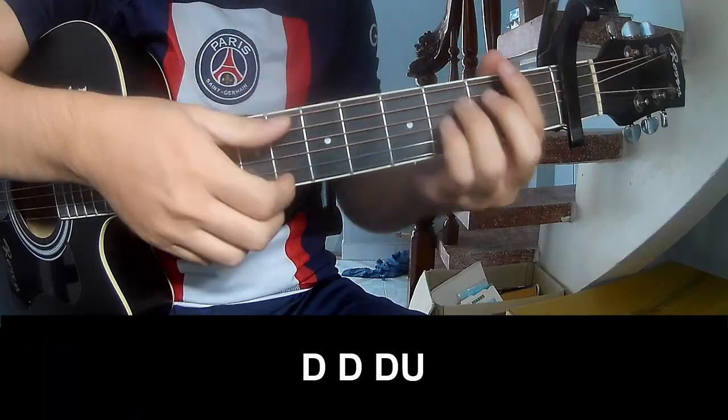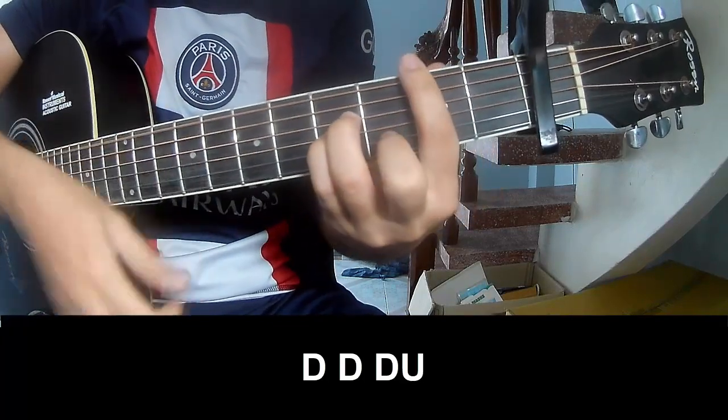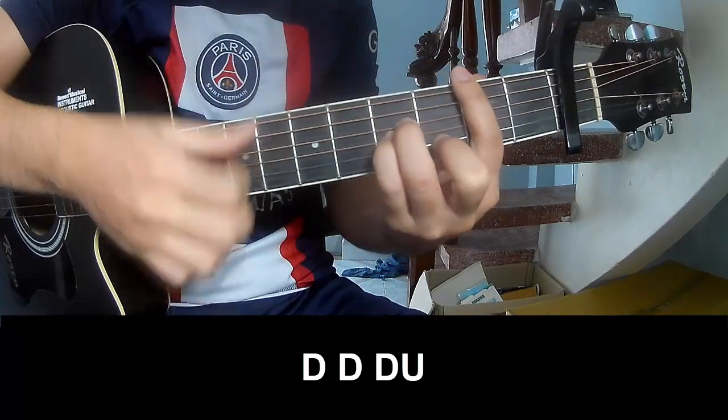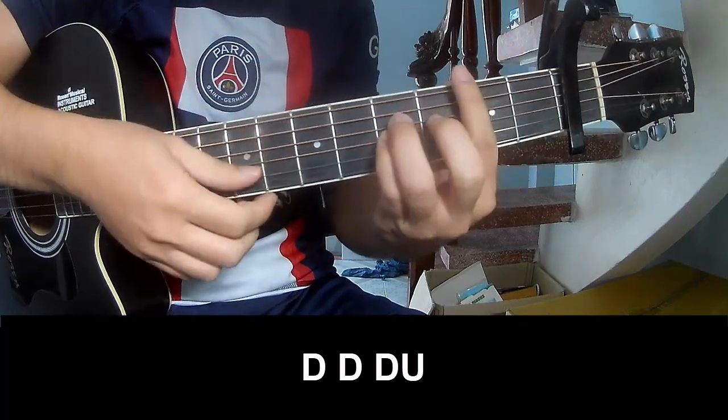The first thing to practice is the strumming pattern: down, down, up, up, down, down, down, down, down, down, up, down, down, down, down, up. Then strum along with Bm.